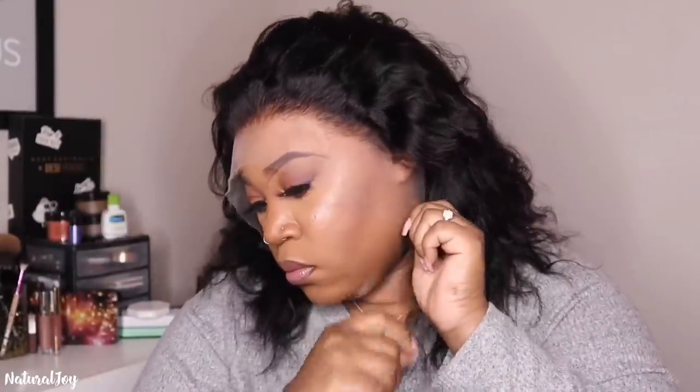That is what the hairline is looking like. The hairline does come pre-plucked, but I did go in just a little bit and tweeze out some extra hair so it can look a little more realistic and match up to my hairline. Now I'm just going to cut that excess lace off on the side since it's coming over my ear, and I want this to fit really nice and secure.